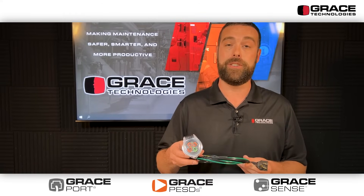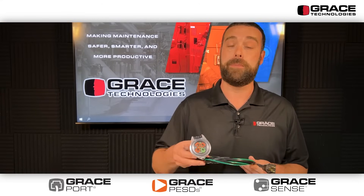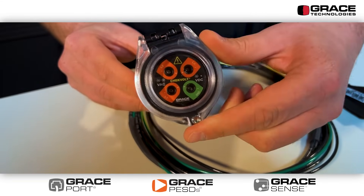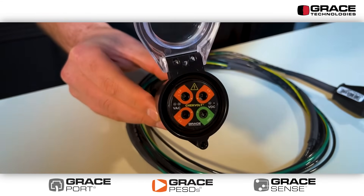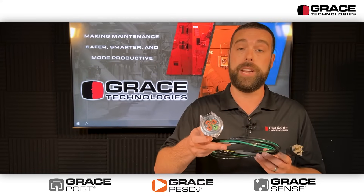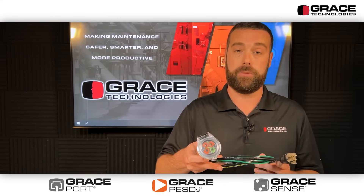This device can be wired into industrial applications up to a thousand volts AC and DC. The way that this device is installed, customers would use a simple 30 millimeter push button knockout and then wire the 14 gauge four wire terminations in parallel to the source voltage.